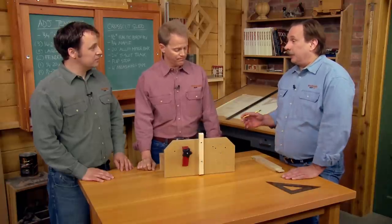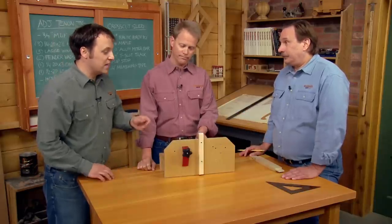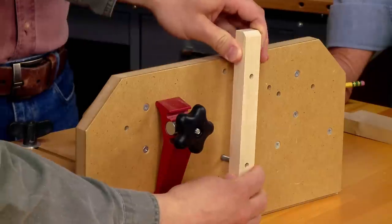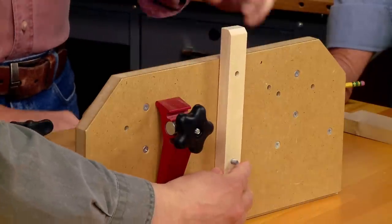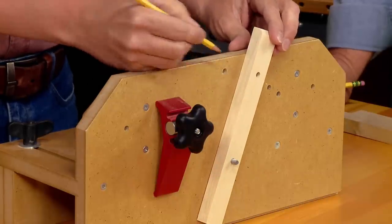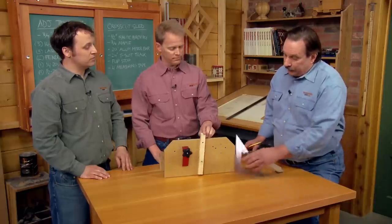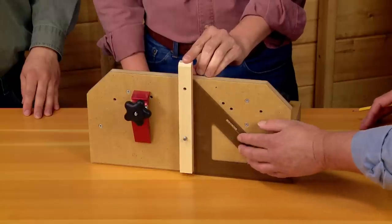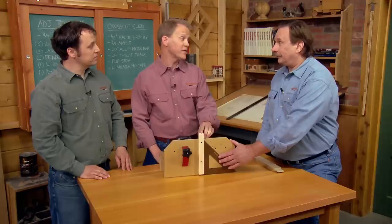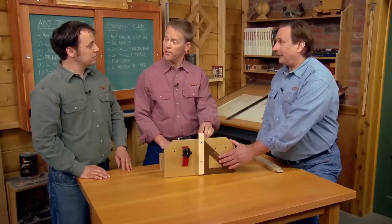Exactly 90 degrees, so you have to position that stop accurately. The way to do that is to drill a pair of holes in the stop, slip the first hole over the hanger bolt, and use the second hole to drill into the fence. To make sure it's exactly 90 degrees, use one of these drafting triangles to get it exactly positioned. Once everything's set, the jig is ready to start cutting tenons.